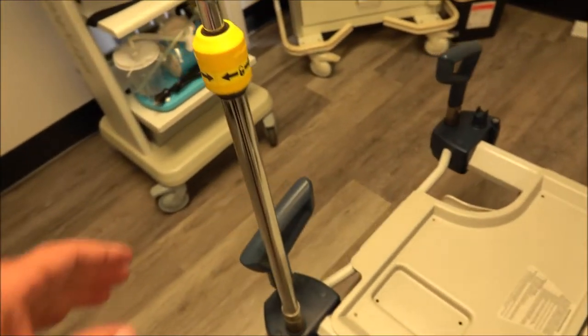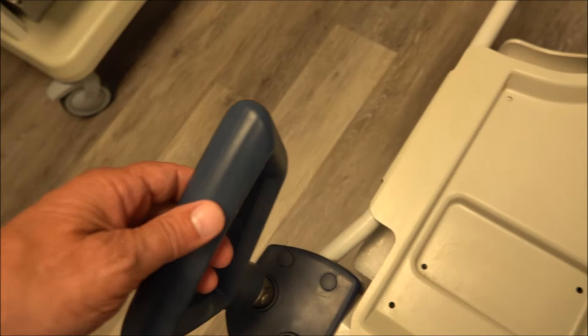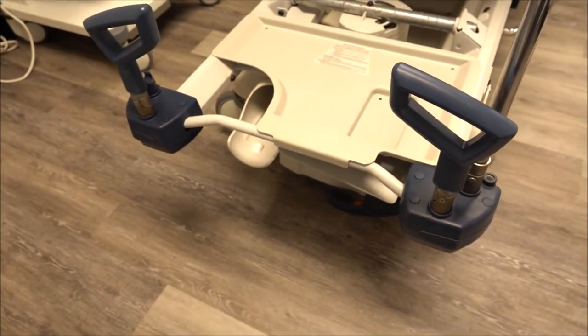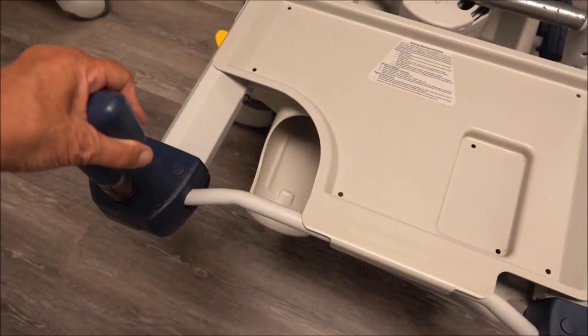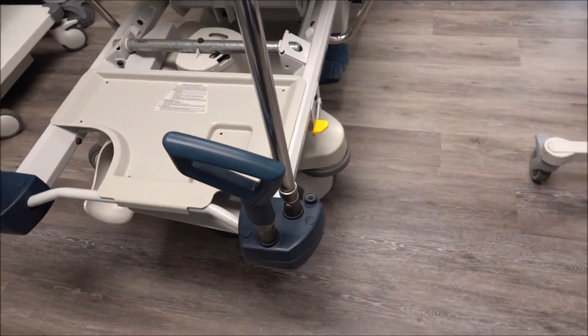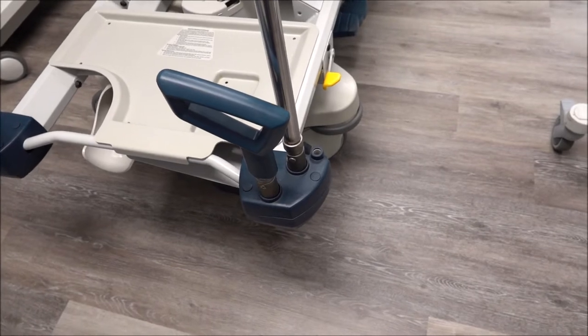It usually comes standard with an IV pole. The handles here are drop-down — they lift up and can be tucked right down, so if you don't want them in the way. These are really solid, thick handles, very durable. Some models from other brands can be a little more wobbly, but with these, they're very durable and very reliable.